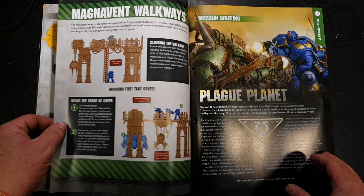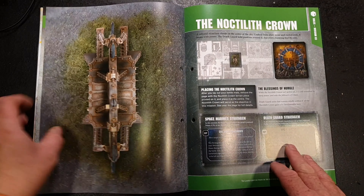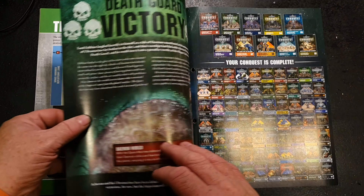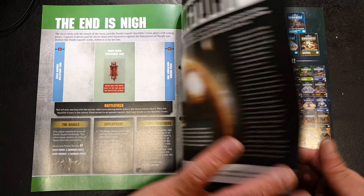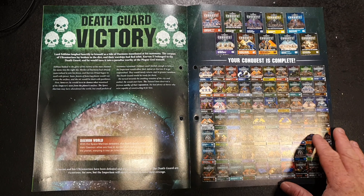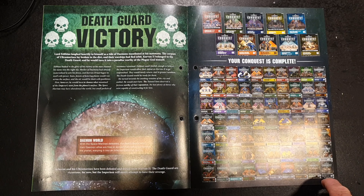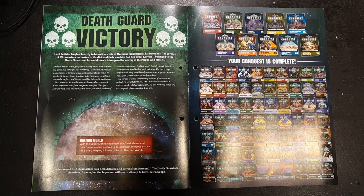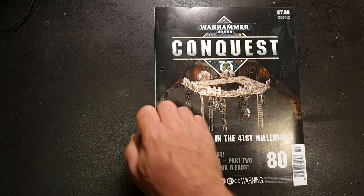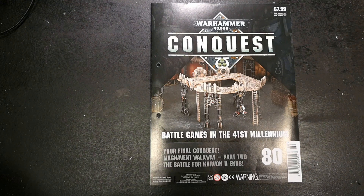Then we've got the terrain rules and the final mission, which is Plague Planet and the War for Corvan 2. There's a map of Corvan 2 and then the final mission itself — the Nautilith Crown. Space Marines victory: Exterminatus. Death Guard victory: the Demon World. Basically, if the Space Marines win they blow the planet up; if the Death Guard win, they turn it into a demon world. And so your Conquest is now complete — 80 issues altogether, starting back in August 2018 with issue one and finishing now with issue 80 in March 2020.